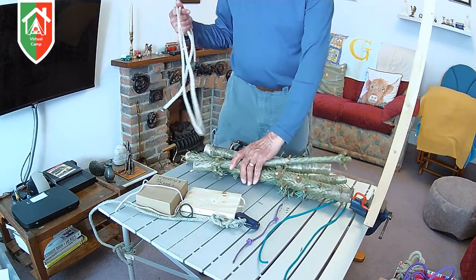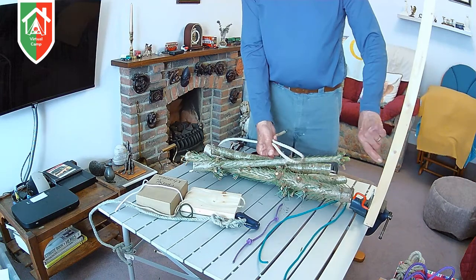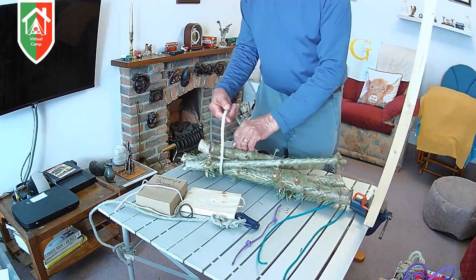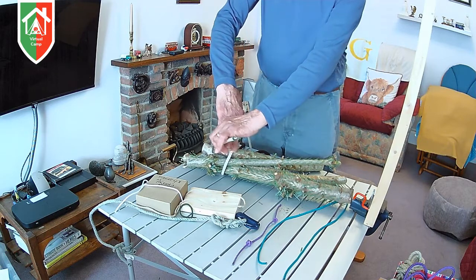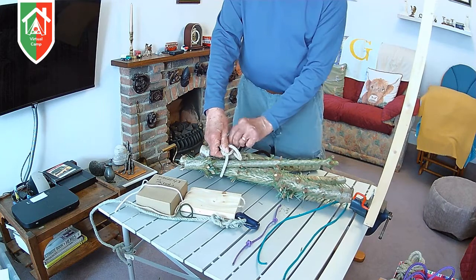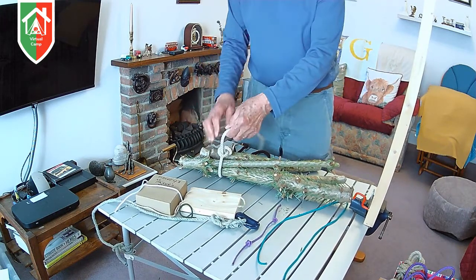All you have to do is go to the rear end of what you're going to pull. With these logs I'm going to pull in this direction. What I've done is just tuck the rope round the logs, and then all I'm going to do is take it round the working part of the rope and just twist it and tuck it under — two or three times, very simple, just like that. And that's called a timber hitch.